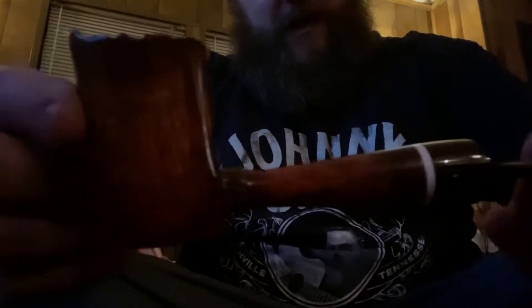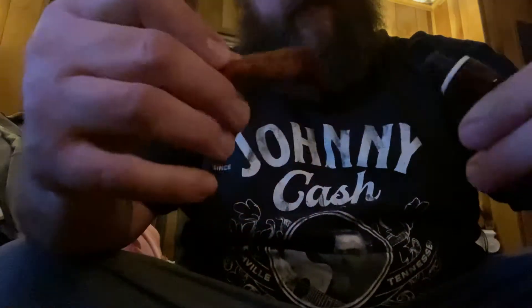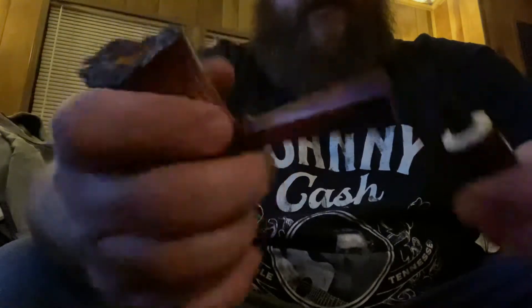This pipe looks even better in person than it did on the TV screen. Wow. That's how deep the bowl is. Beautiful pipe.